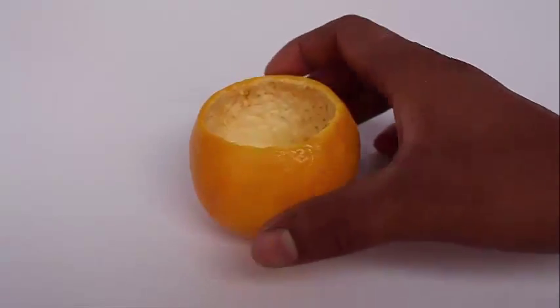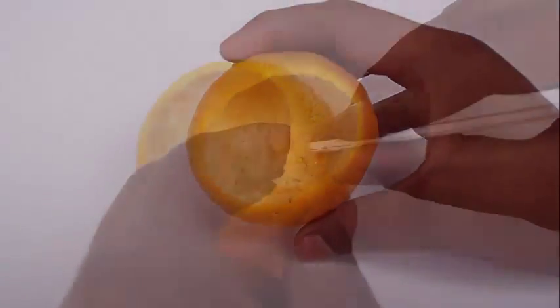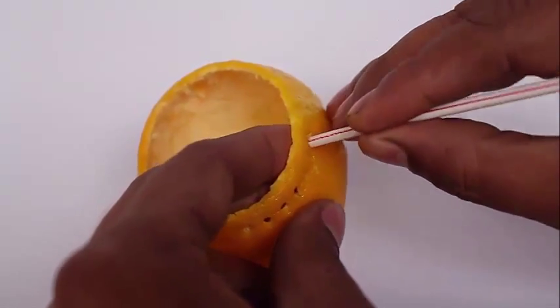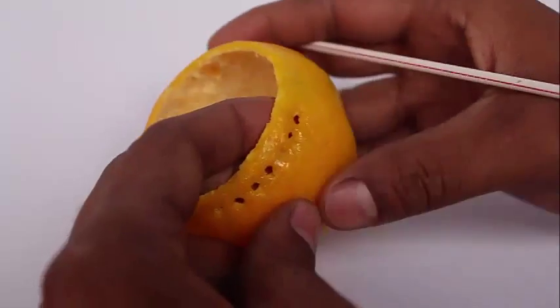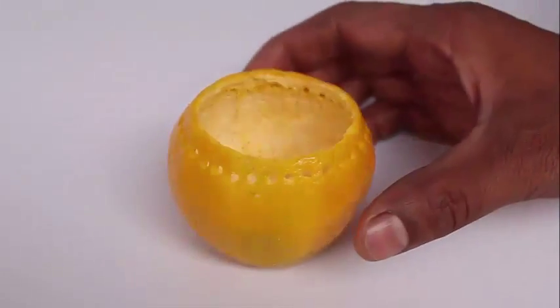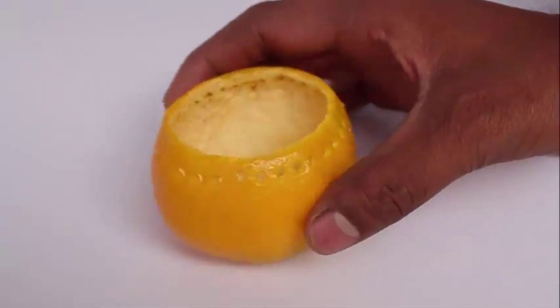Then with the help of a stiff straw, punch out a series of holes near the rim of the orange. These holes will look very pretty once the lamp glows.